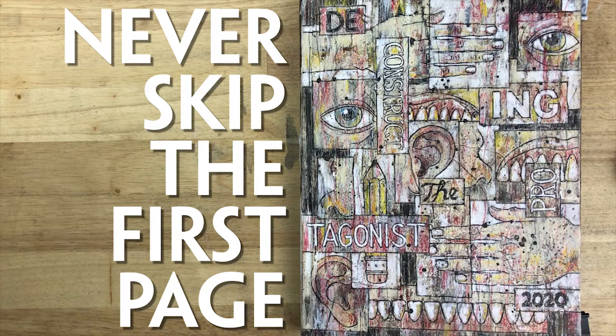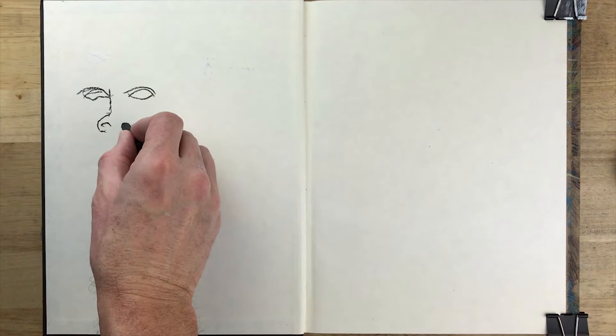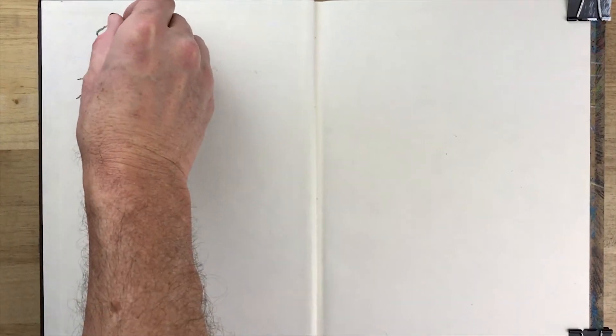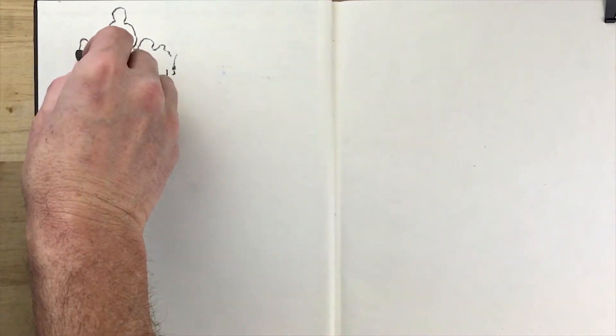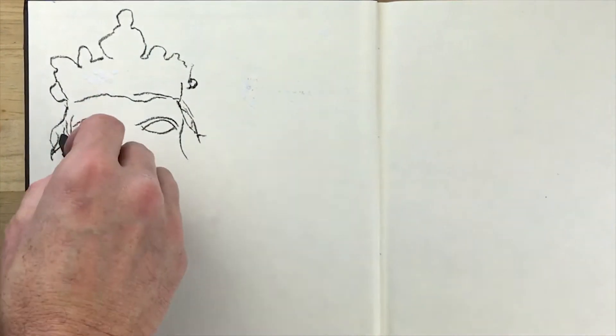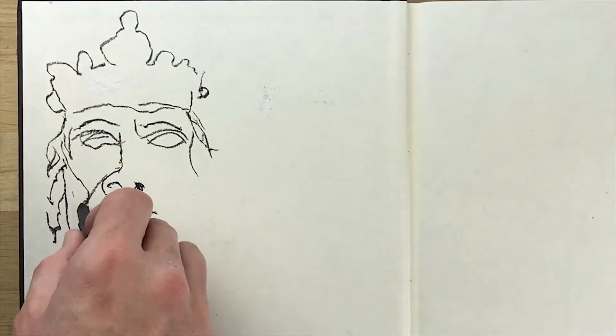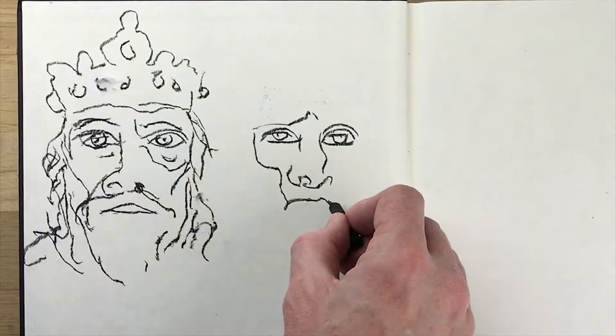Ladies and gentlemen, welcome back to the Time Machine. I'm Harper and today we're talking about fear of the blank page and how to push through it like a champion so you can make all that white space your own. Also in this video I'm gonna go back in time and show the first page of my last ten sketchbooks to see if I can back up what I'm talking about.